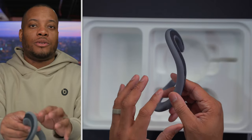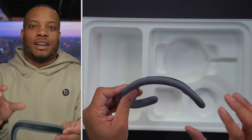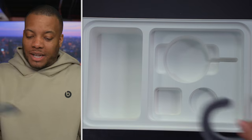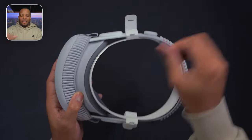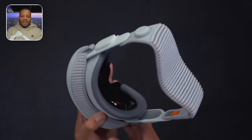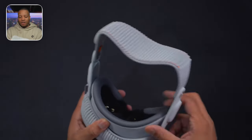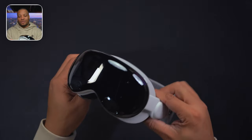This thicker cushion is made for people who are using the prescription lens inserts. If you normally wear glasses, you have to buy some extra inserts to put inside of this to be able to use it, and they recommend using the thicker cushion if you are doing that. I don't need to use it because I got LASIK a couple of years ago, which is probably the best upgrade I've ever done in my life — even better than the Apple Vision Pro. Now let's get the Vision Pro fully naked here. Take this cover off, and this thing feels good. The knitting on this feels very nice. We're in the future!